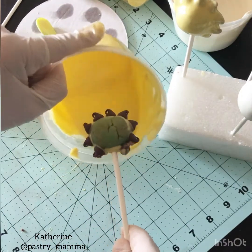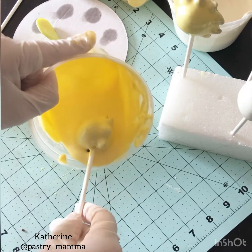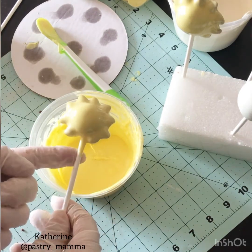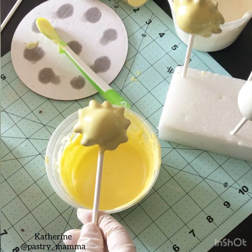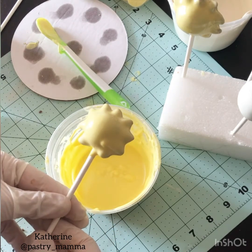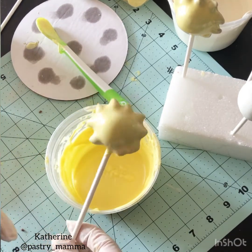Once the chocolate chips have set against your cake balls, dip your sun cake pops into your yellow chocolate — gently, making sure you get the whole thing covered including all the little chocolate chips. For these cake pops, don't tap off as much excess chocolate as you did with the beach balls, because if you tap too much, the rays or chocolate chips will show through. Instead, gently let it drip off and keep turning the cake pop so the chocolate settles smooth all around. Once nothing is dripping off, stick it straight up and down into your foam board — and that's how you make your sun cake pops.